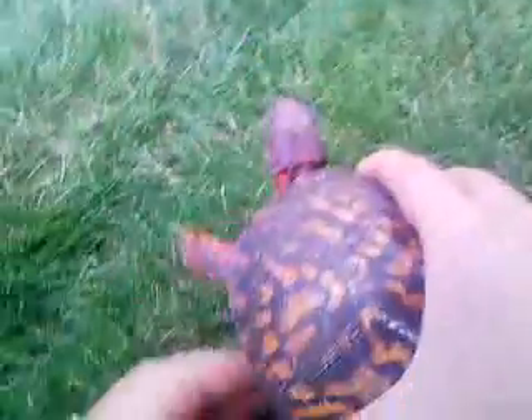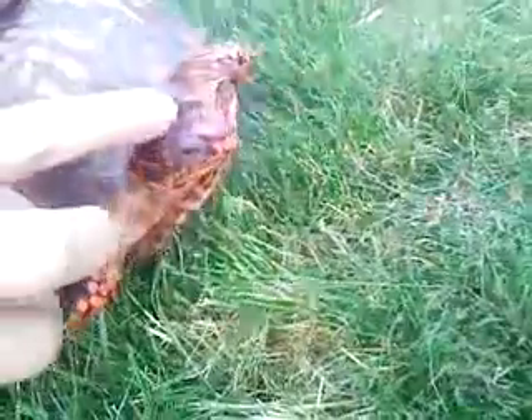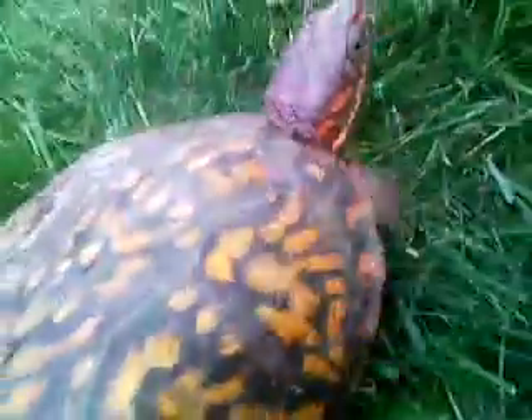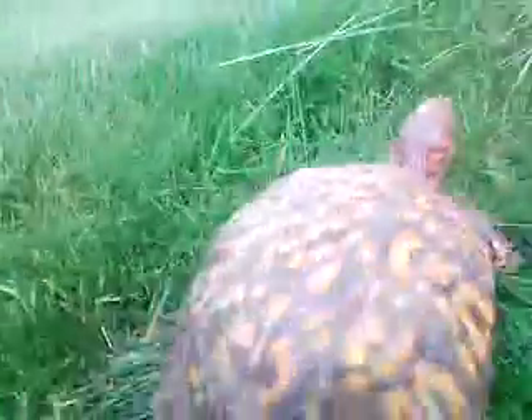She's a box turtle so she doesn't bite. This is her head. She doesn't like me putting it — oh there you go, she's used to it. She loves walking around. They don't climb, these turtles.